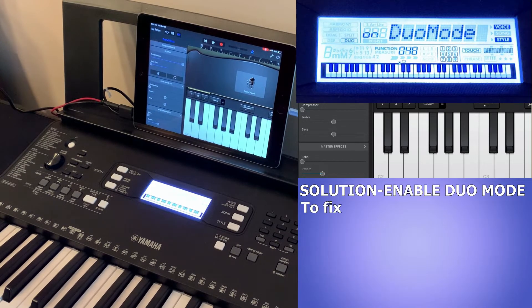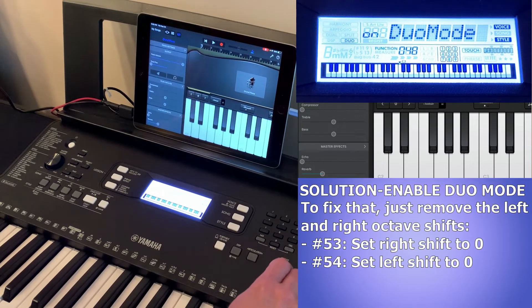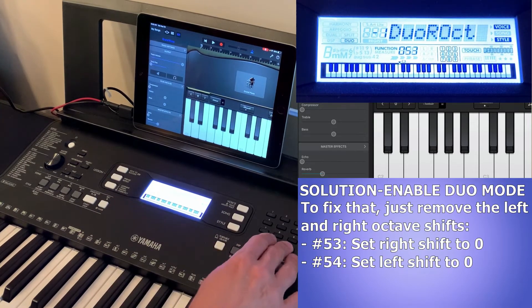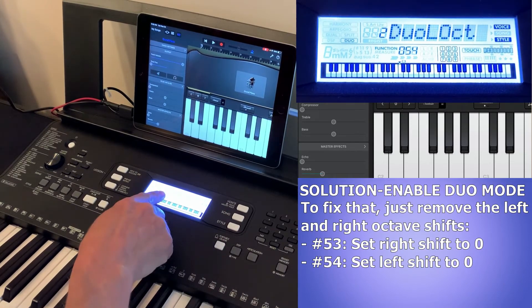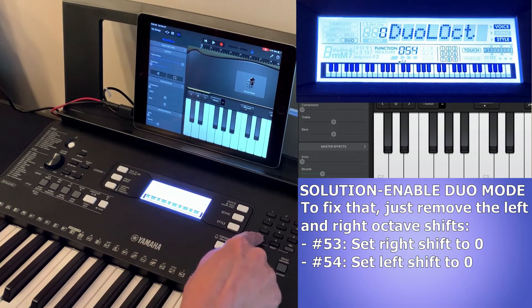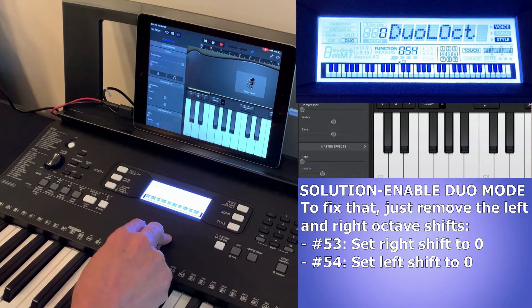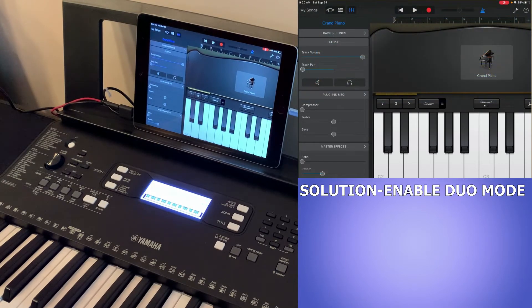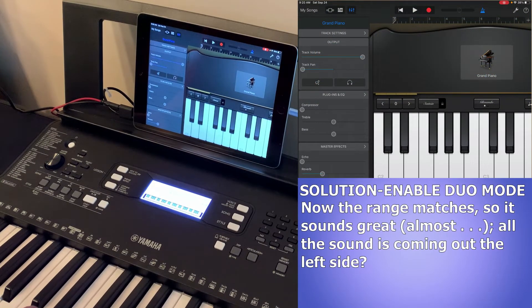We can fix that easily. Go back into the function menu — number 53 is the right octave, which has been shifted down by one. Set that to zero so it doesn't shift at all. Then go to the left octave, which has been shifted up by two, and move that to zero as well. Now both halves have a matching range, and you can hear that the sustain is working just fine.